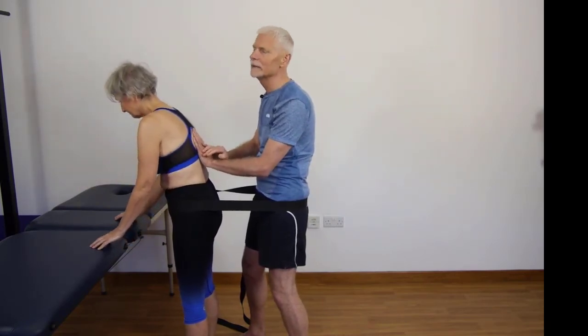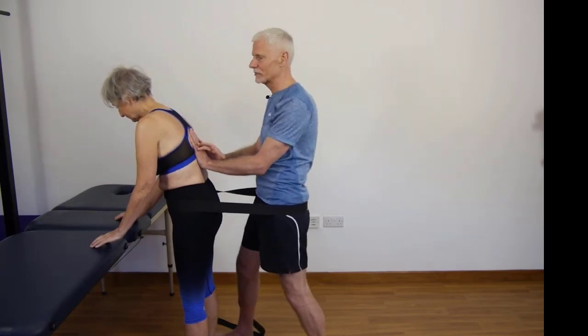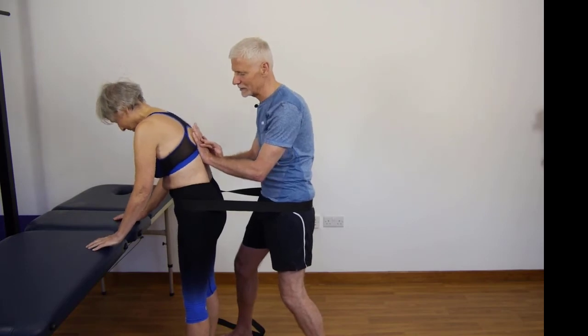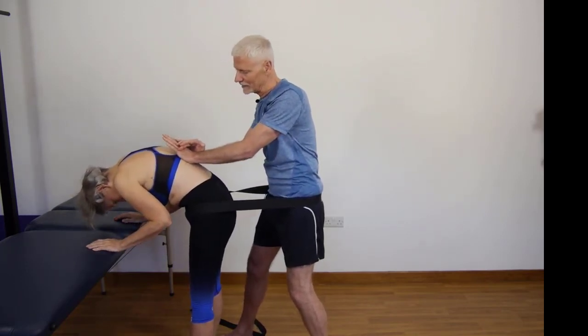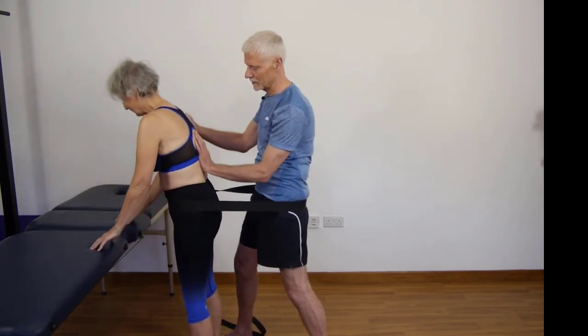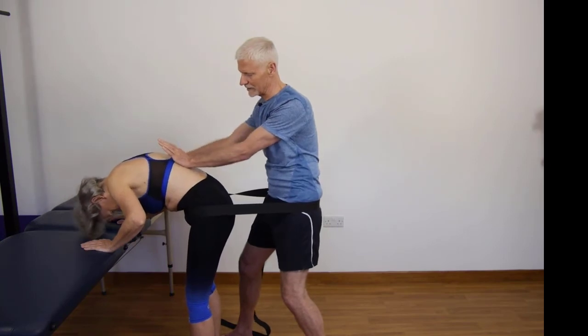Now if that limits but doesn't limit the pain enough and I want a little bit more force, I'm taking up walk standing and what I'm now doing is using my legs — and then come back down again. And again, bend your knees, lift and come back down.